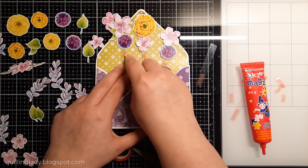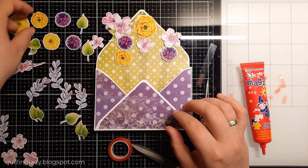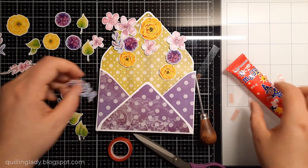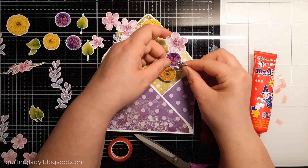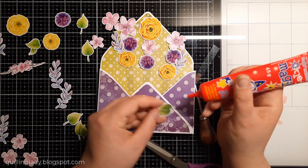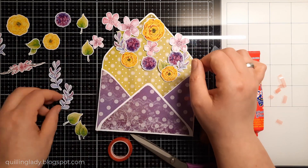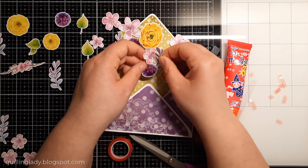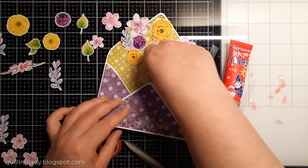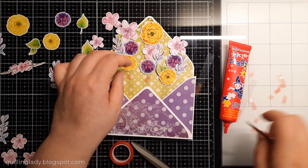If you want, you can also use your Scan n Cut or Cricut machine to cut all those elements out — that will be perfectly fine. Now it is time to peel off the backing of the red liner tape, and a pokey tool makes that job so much easier. What I really like about this collection is it has so many beautiful florals to work with. I'll definitely say it — this is my favorite collection from Relatively Thoughtful and I will create more projects with it.